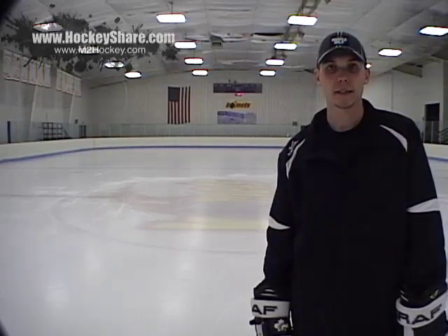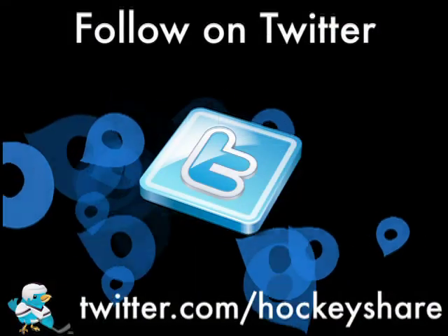That wraps up our basic overview of a crossover. If you have any questions, email them to Kevin at HockeyShare.com or leave a comment on the HockeyShare blog. See you next time at HockeyShare and M2 Hockey.